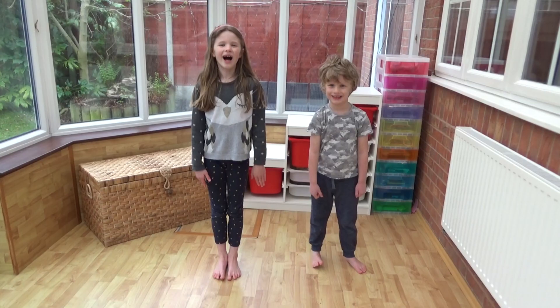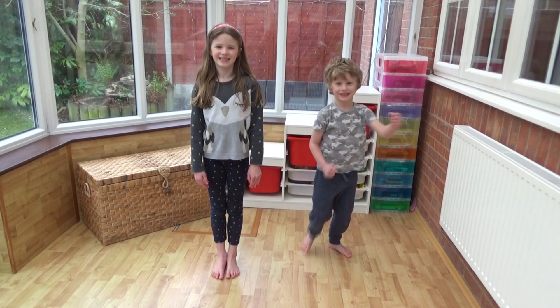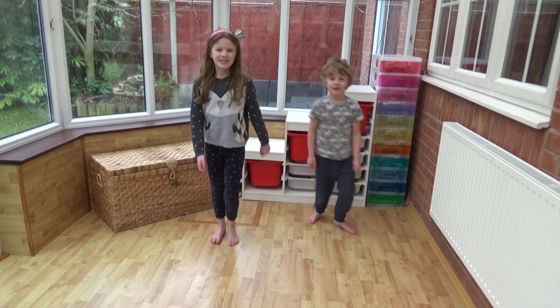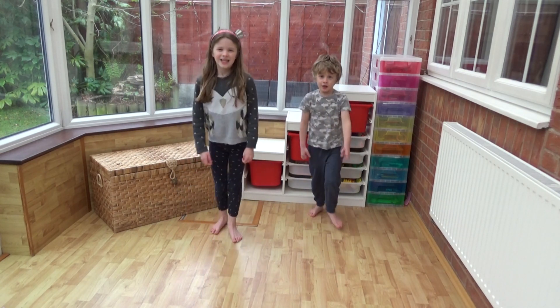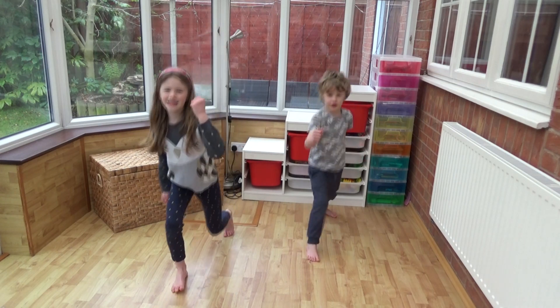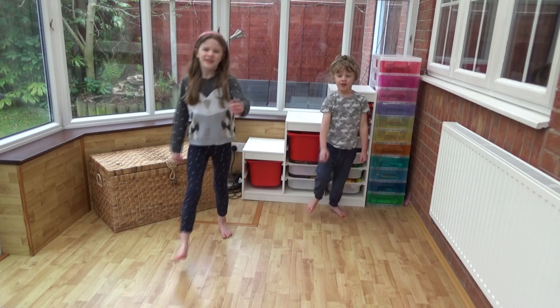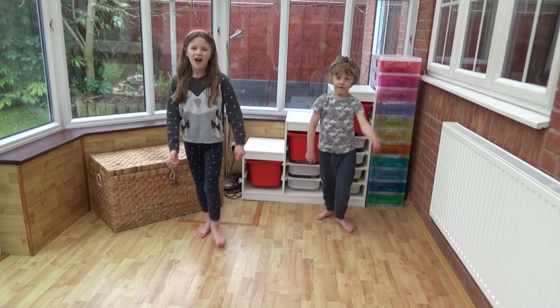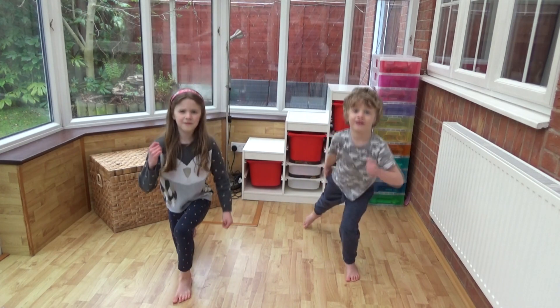This time we're going to do some lunges. Arlie's going to show you how. Are you ready? Let's go. Five, ten, fifteen, twenty, twenty-five, thirty, thirty-five, forty, forty-five, fifty.